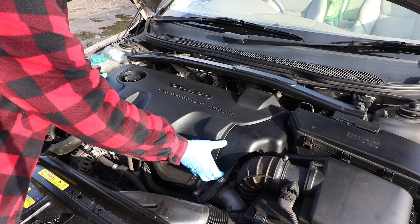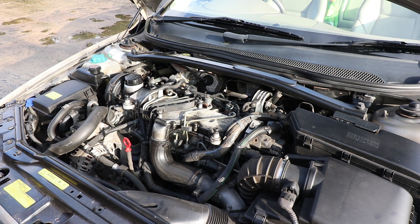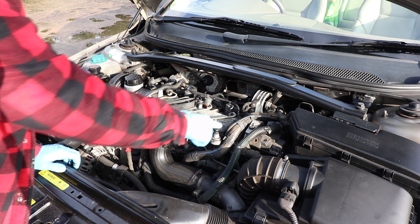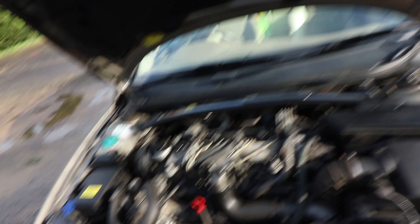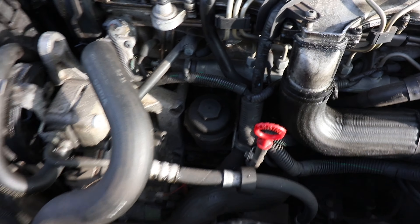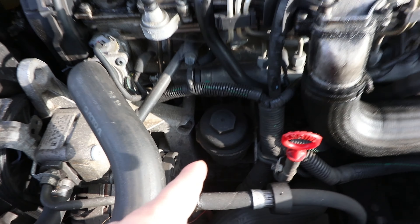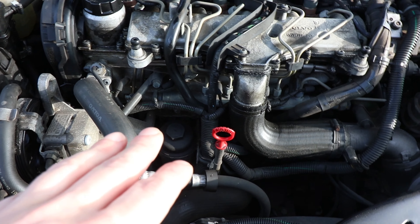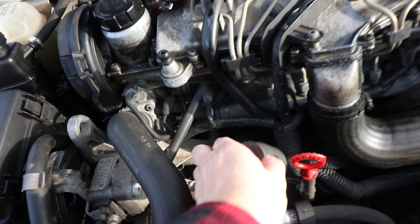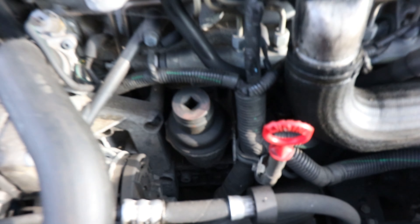Next job: oil and oil filter. First, take this engine cover off — it simply lifts off. Don't be afraid to give it a tug; it's on captive push-down fittings. That just gives you better access to the oil filter. The oil filter — if you're looking at the front of the engine where the dipstick is — move slightly to the left and it's in there. Put a 36 mm socket on there and twist it out. Make sure it's a six-sided or impact socket.